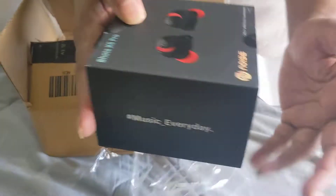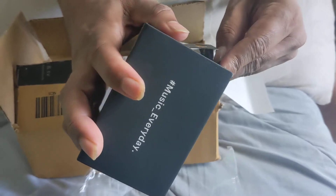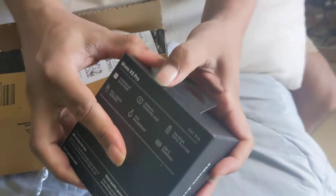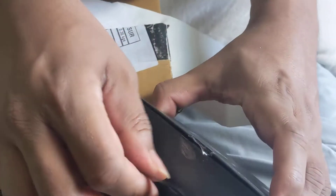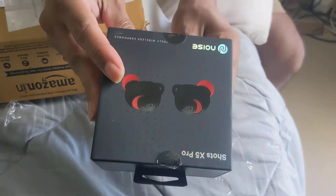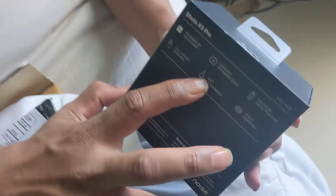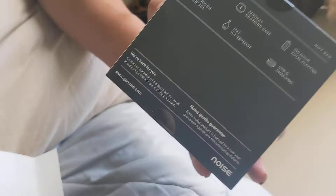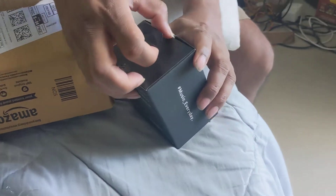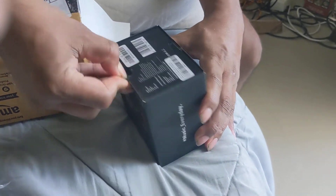The box is heavy. I'm going to open this one. Noise Shots — truly wireless earbuds. It has IPX7 sweat resistance, so it's waterproof. Then I'm going to unbox it.